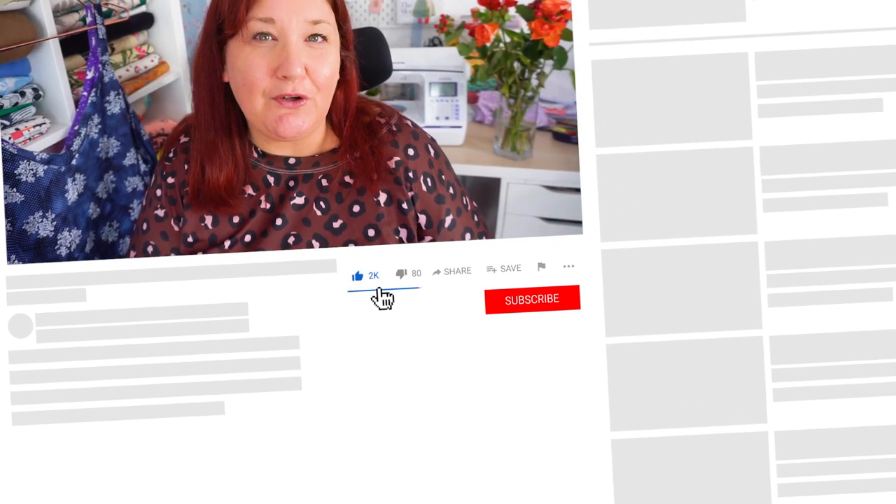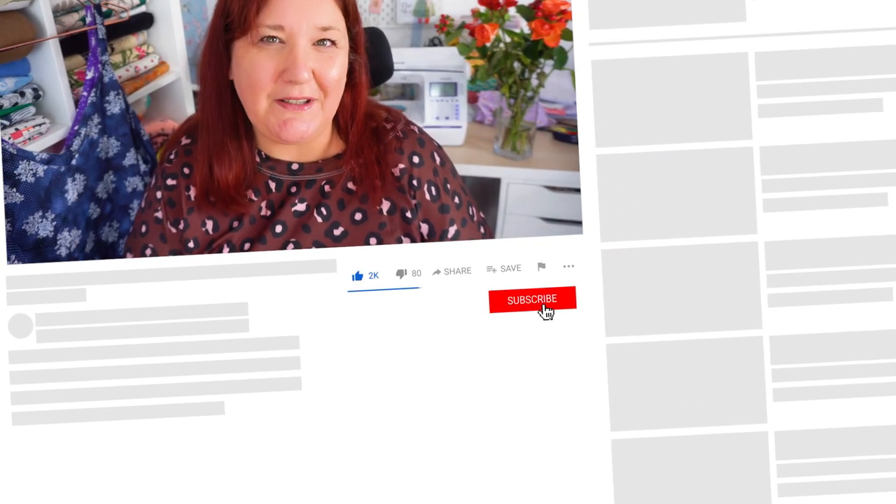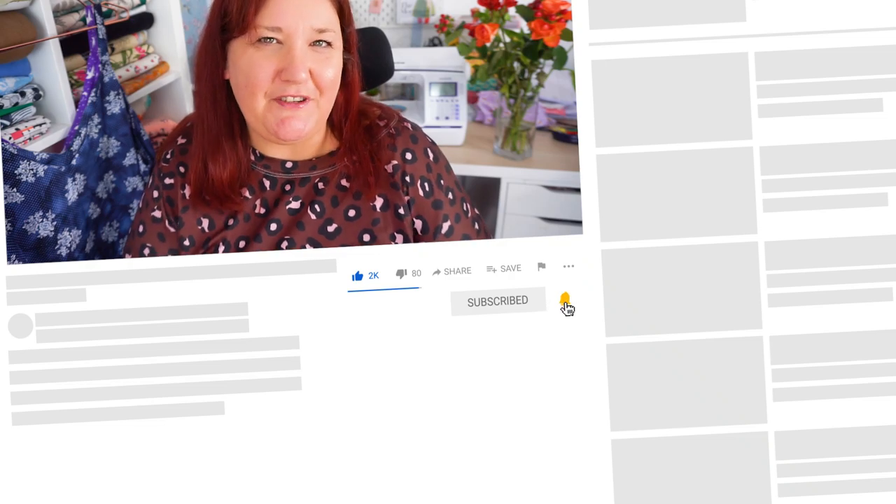Welcome back to my channel, my name's Claire. If we're just meeting, over here I talk about plus size dressmaking. If you're looking to be inspired, to learn and to grow your confidence, then do hit that subscribe button down below, because I bring videos to you every week.